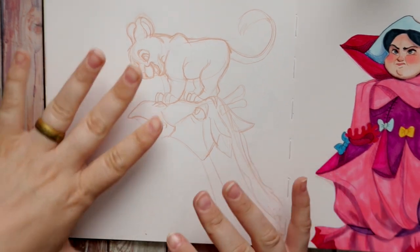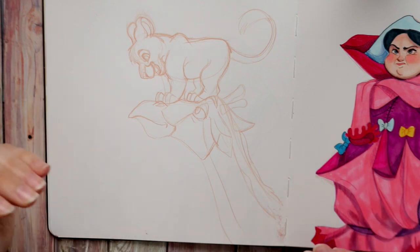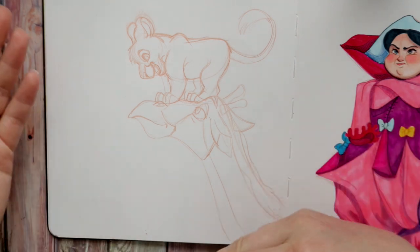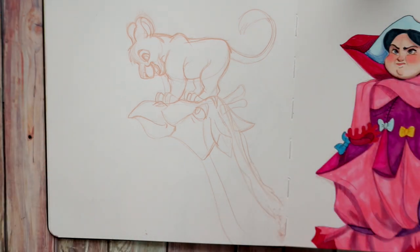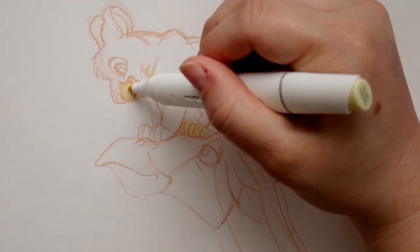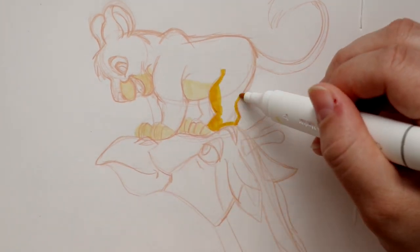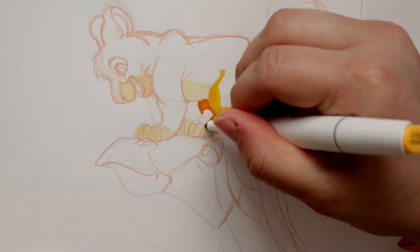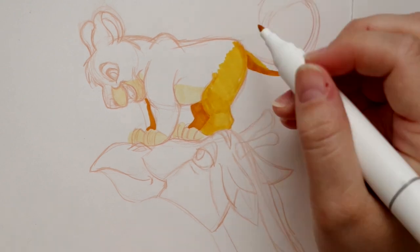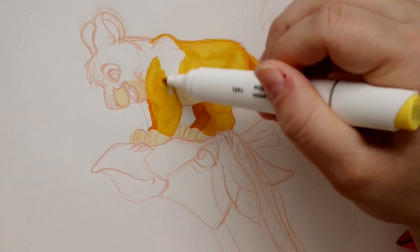Now that I've sketched out my next little doodle, I'm going to do it backwards — I'm going to color it first with my Ohuhu markers and then line it with pencils. There are some projects where I will use my Ohuhu markers before I even begin to line. For example, with watercolors I'll watercolor first and then line on top — everyone has their own preference.